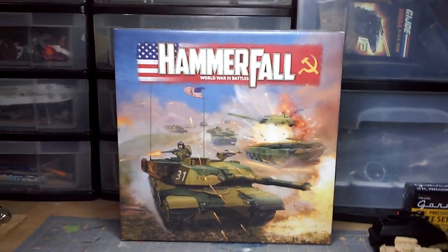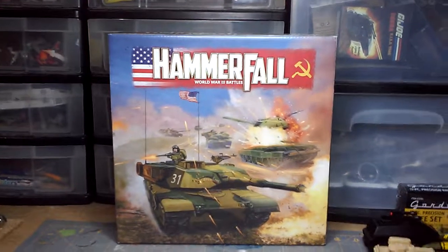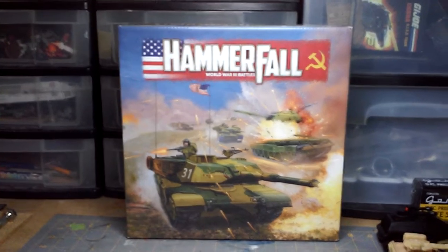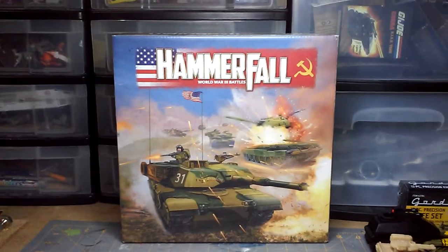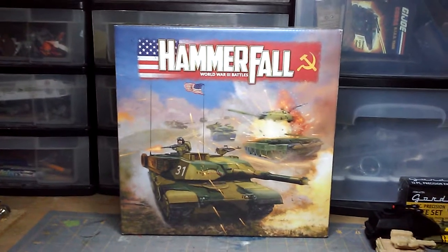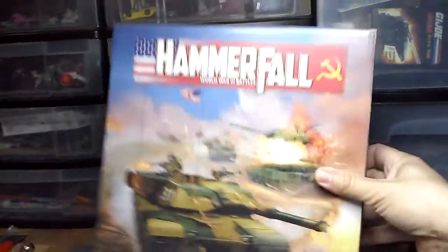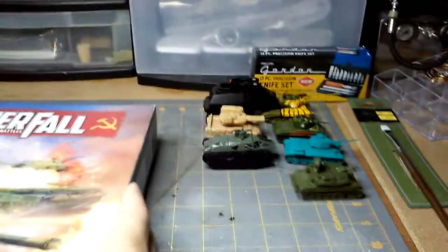Hey everybody, happy new year! My friend John, who's off camera, picked up Hammerfall from Amazon for 25 bucks. There've been a couple unboxing videos, and this is going to be our unboxing video because we just do this stuff on the fly. He's already unwrapped it for us, so let's take a look — we've got some models here for size comparison purposes.